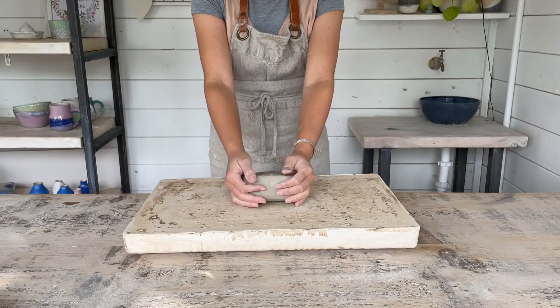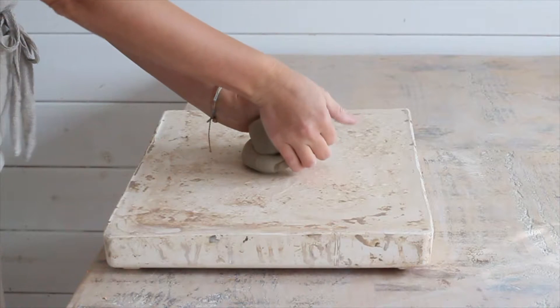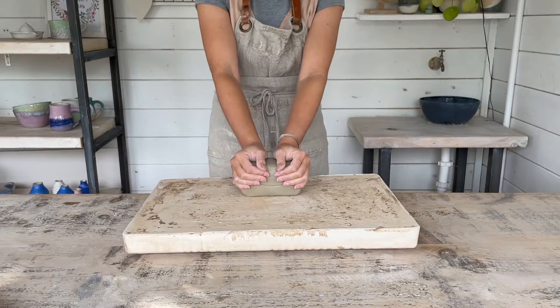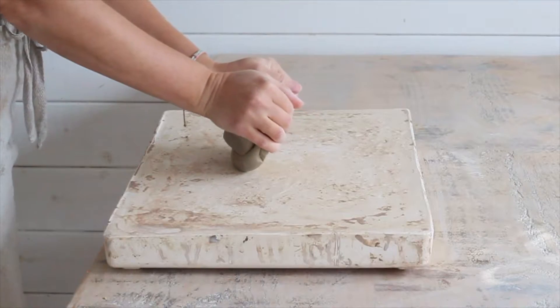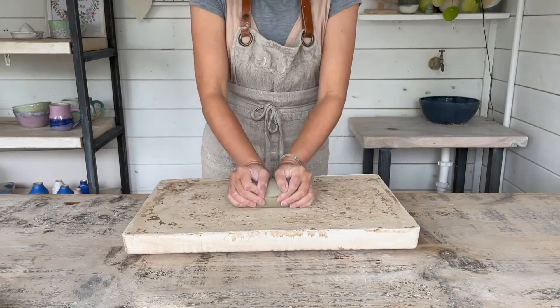Your fingertips behind the log, gather the clay up and tilt it slightly towards you. Then using the heel of your hands, in a short, firm movement, push the clay away from you and towards the surface of the table.